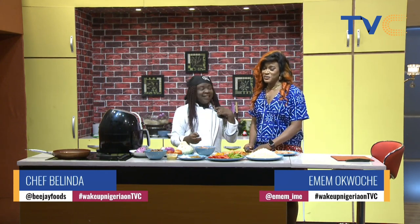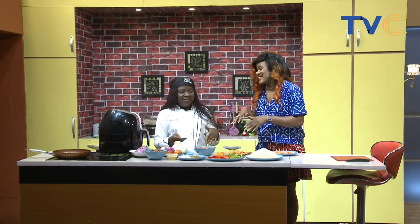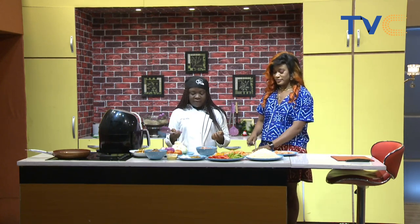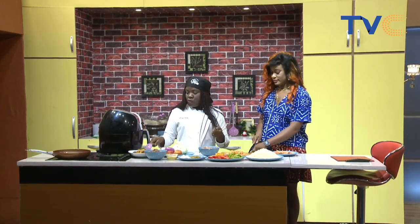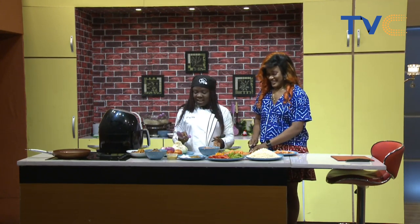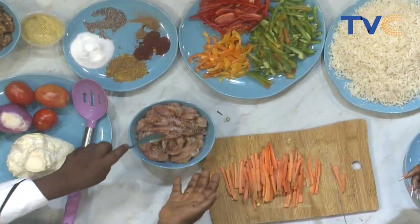Welcome back — with me is Chef Belinda and we are making RBD stir fry. RBD stands for rice, beans, and dodo. Running through the ingredients: we have chicken breasts filleted already in julienne shapes, rice pre-cooked, beans pre-cooked, and dodo already fried. We're now chopping vegetables. My julienne slices are perfect — they are good, well done.